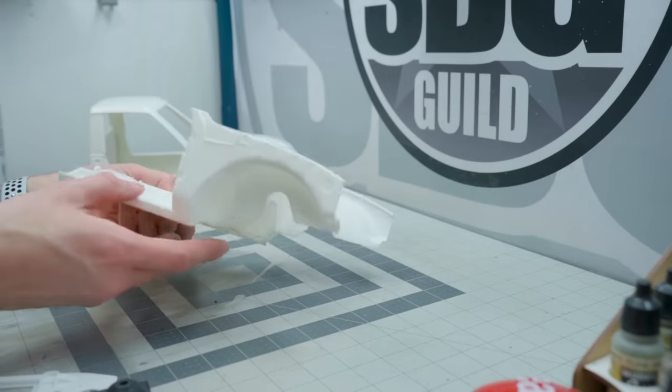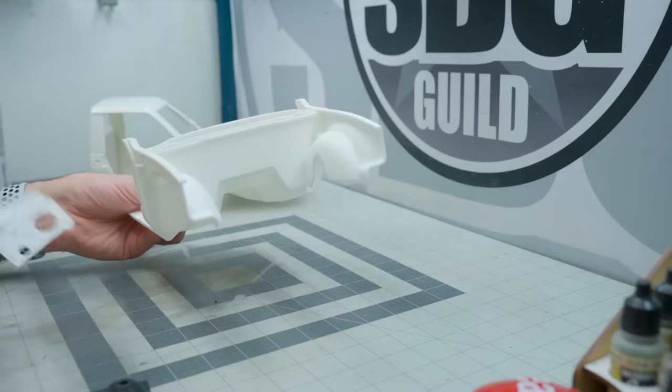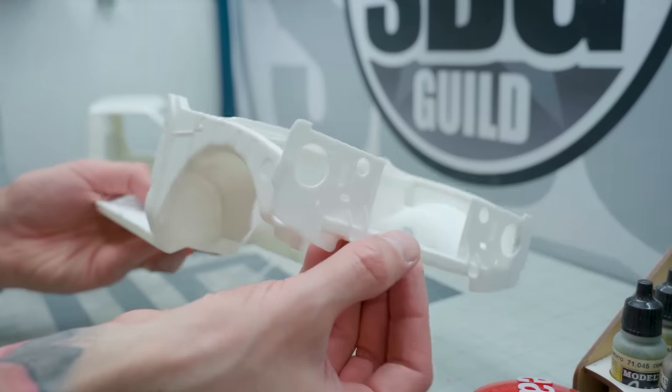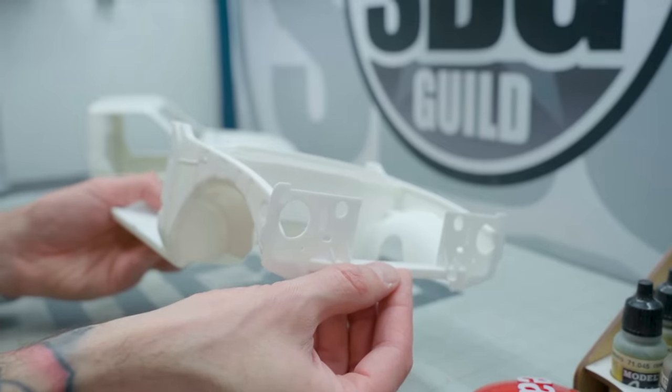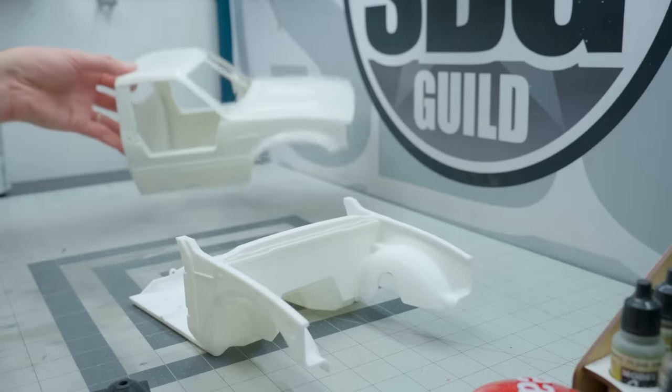Full interior and inner fender structure that makes it quite scale accurate, which I'm really quite pleased about. This whole thing is 3D printed, but printed in ABS - so this is basically styrene plastic, which is exactly what this body is made out of.